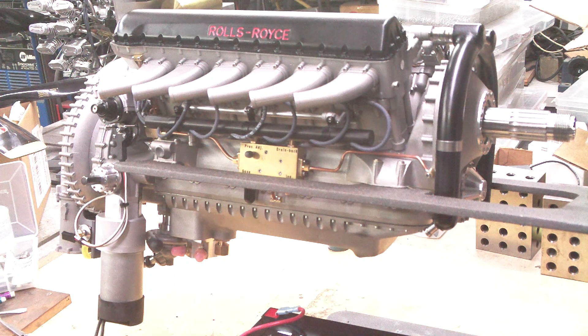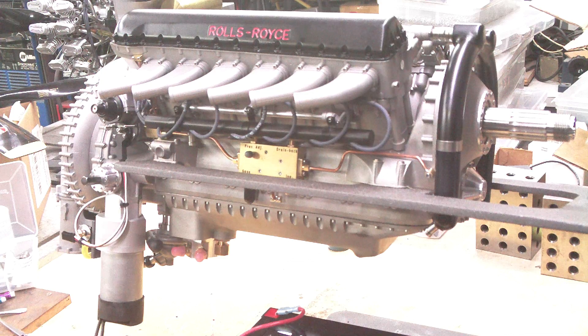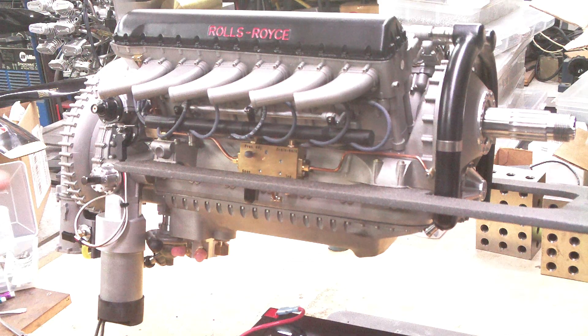For those who've been following my build of this quarter-scale Merlin on the Home Model Engine Maker forum, I thought you might be interested in seeing the current state of the starting system in action. There'll be two ways to start this engine. The first is a manual shaft here that's intended for a battery-powered drill, and that's the one I'm going to demonstrate now.